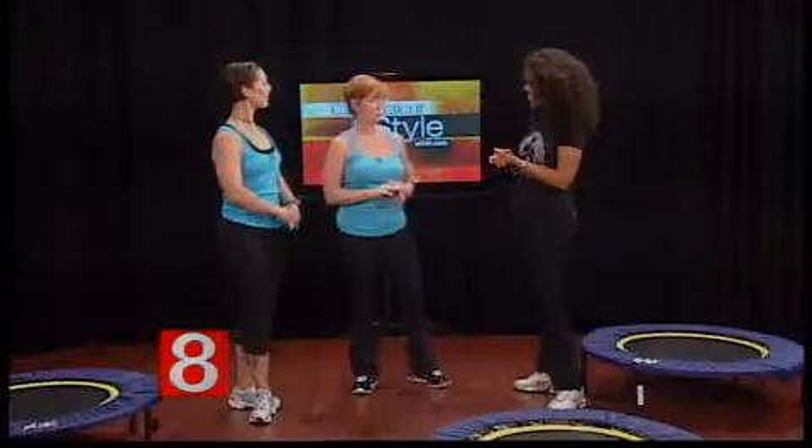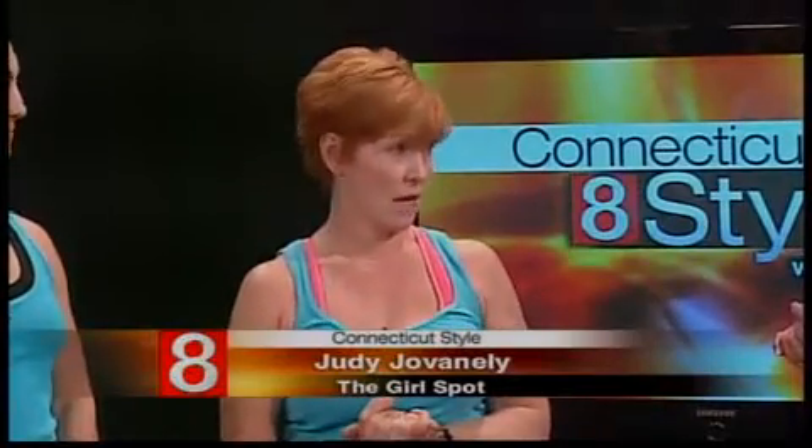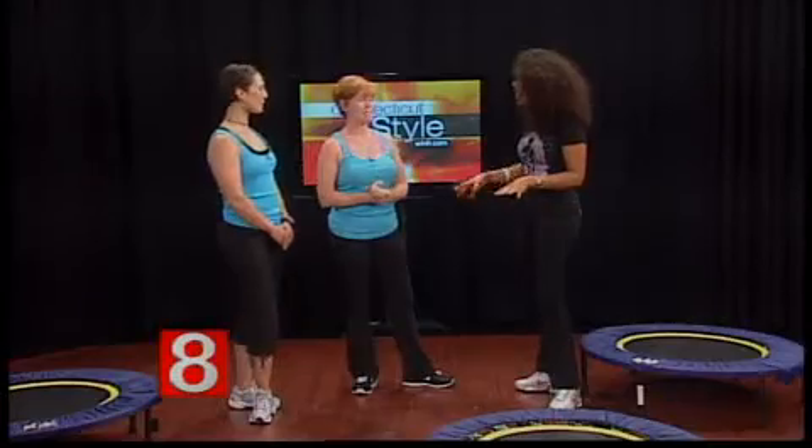Rebounding classes last an hour, although the whole hour isn't spent aerobically working out. There's a warm-up, and it can be interval style or a continuous block of aerobics followed by conditioning exercises to sculpt and tone your body, then a cool down and stretch. Right now the rebounding class is on the schedule once a week — Sunday mornings at 10 o'clock.